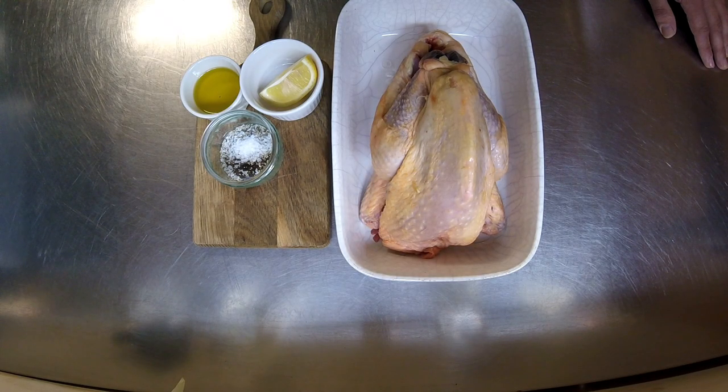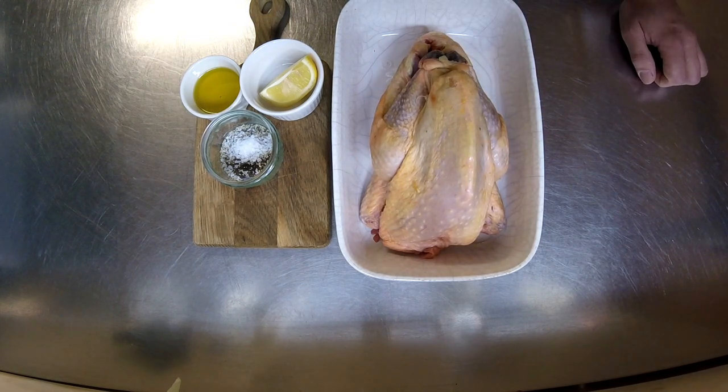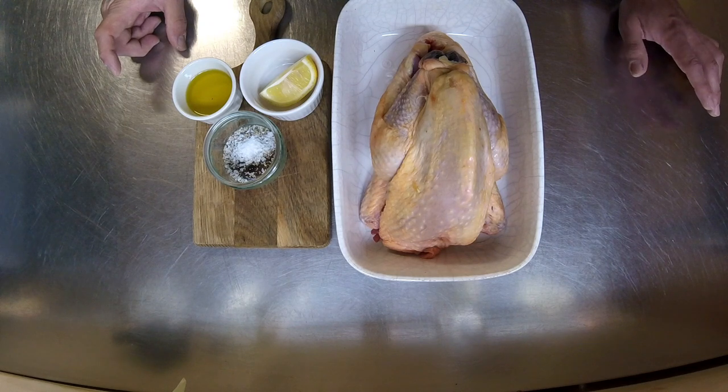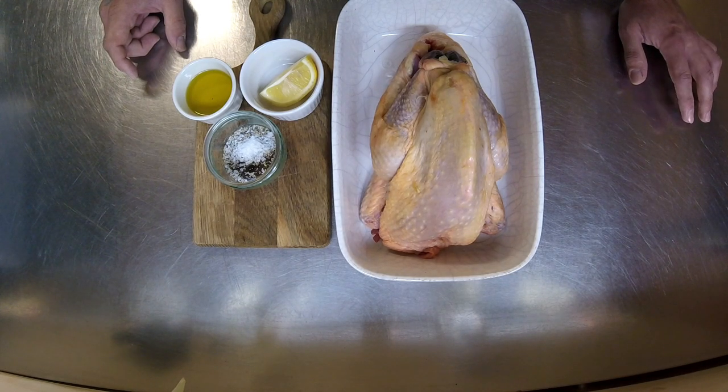Welcome back guys to another video. Today I'm going to show you how I roast a guinea fowl. I do like guinea fowl — it's got a real nice texture like chicken, and the shape and body like a pheasant. I think it's like a cross between the two. I'm going to keep this real simple. I've just got some oil, salt and pepper, and a wedge of lemon. You can add some fresh herbs but I don't like to mask the taste because it's got a nice light gamey flavour.